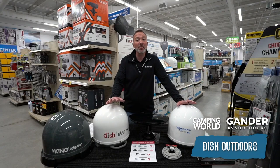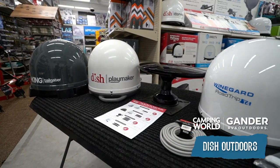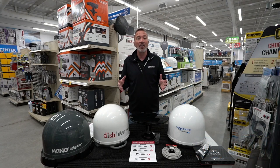Hey, what's up? It's Chris Young for Camping World and Gander RV and Outdoors. Today I'm going to try to help you clear up some air about satellites, because we want to make sure that when you have your RV out, you get the programming that you want. You got it at home — why not take it with you while you're on the road?